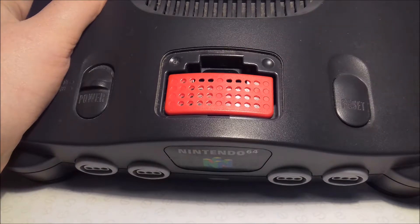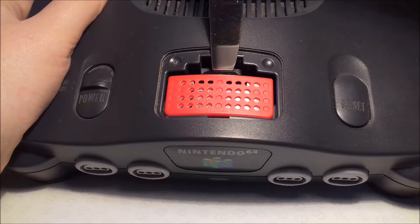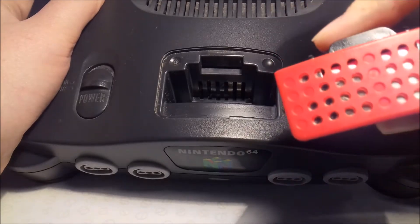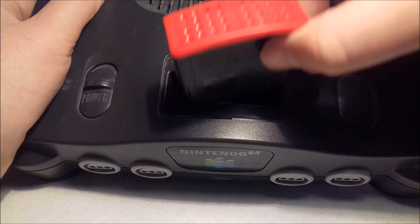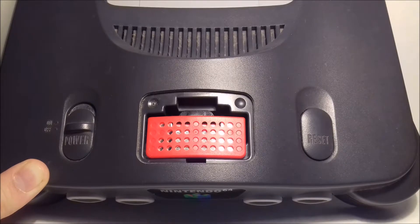The memory expansion pack you can just pop in like that. If you want to take it out, you do the exact same — just put it down the lip and pop it out. When they originally released these, there was a little plastic piece which you were able to take it out with. Now you've put this in, you have eight megabytes of RAM compared to four before.